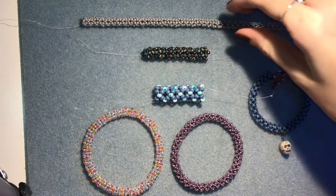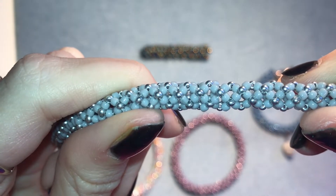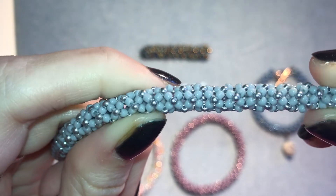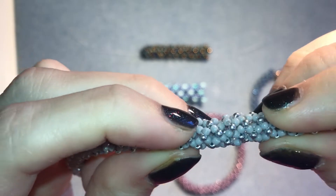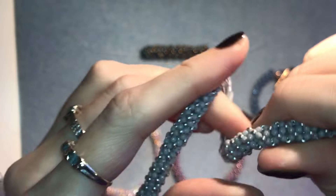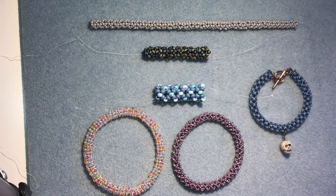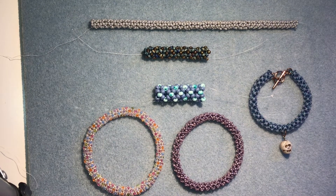This is a really nice stitch and this is what it looks like close up. It's kind of got some movement, stretch, bounce to it — it's really flexible. It actually grows quite quickly compared to some of the other tubular stitches; chenille stitch does grow quite fast so you can really get good length going quickly.